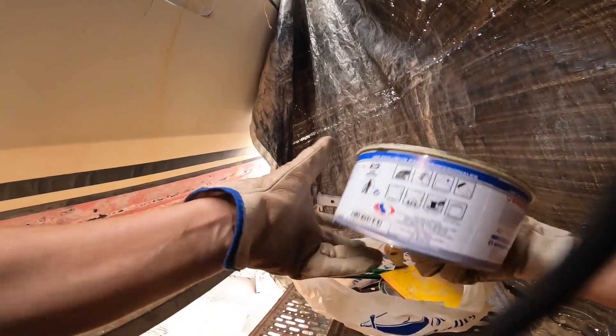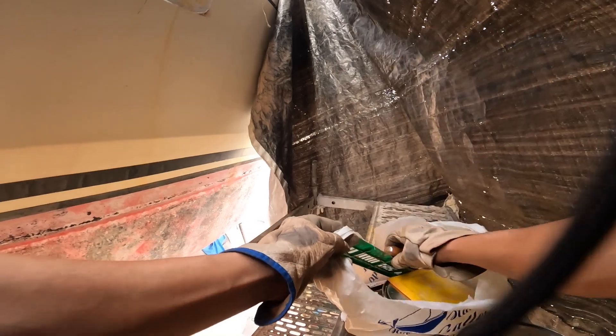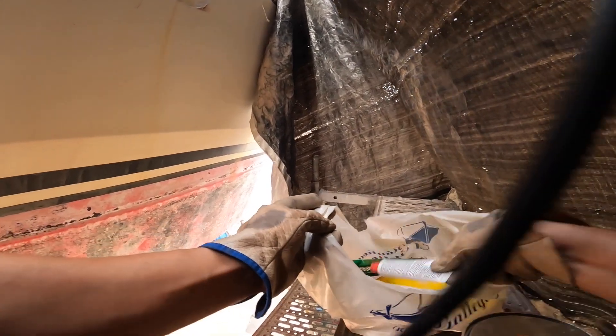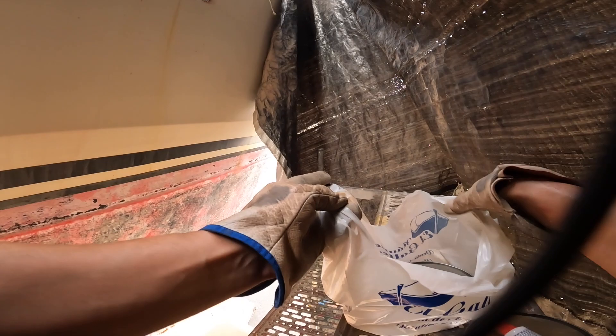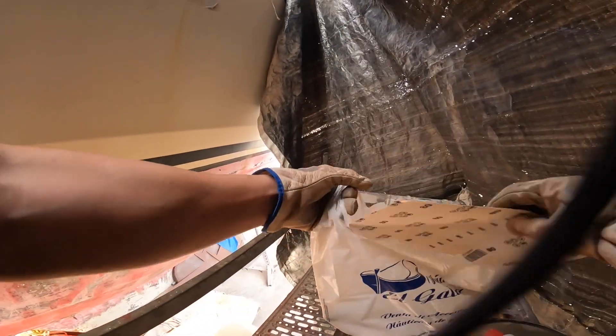So we have here our polyester. Polyester needs to be packed in epoxy, so the epoxy comes later. Hardener. Tools to flatten it. And in here is some more polyester. And the sandpaper.